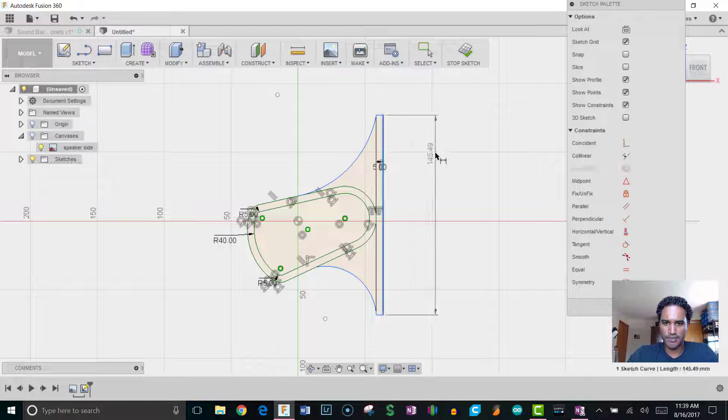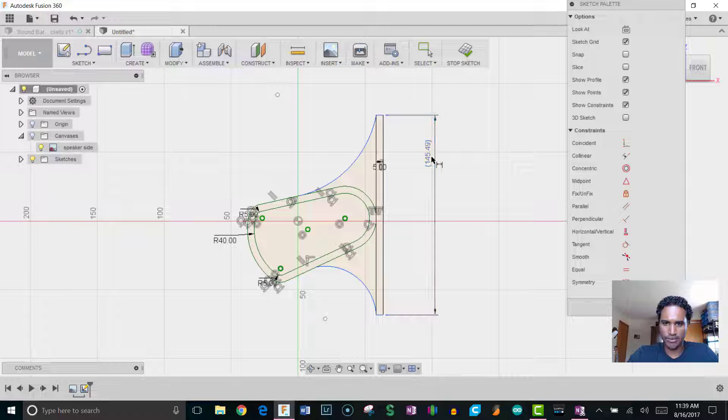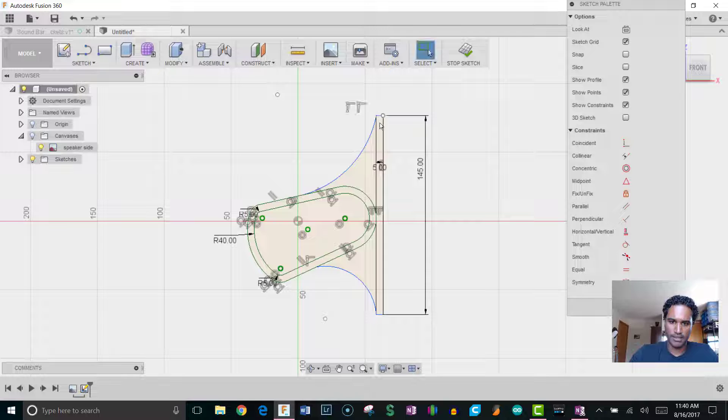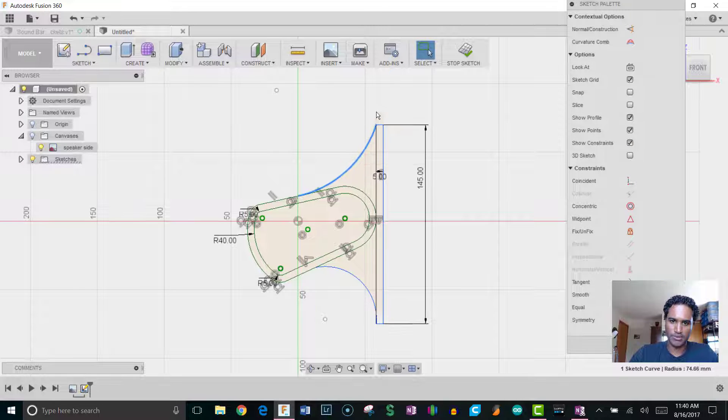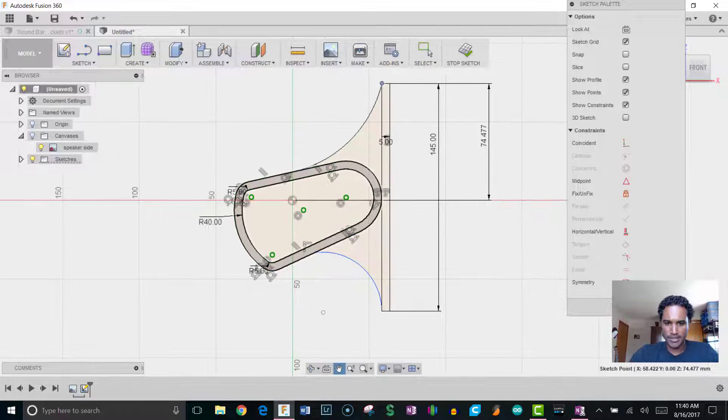You can also set a dimension to lock things in place. I'll dimension this line and also dimension from the midpoint so it's locked into position and can't shift up or down. Now that I have all the profiles I need, I'll click Stop Sketch, press E for Extrude, select all the relevant profiles, and change the direction to Symmetric. I want the total length to be 22 millimeters, so I'll switch from Half Length to Whole Length and enter 22.